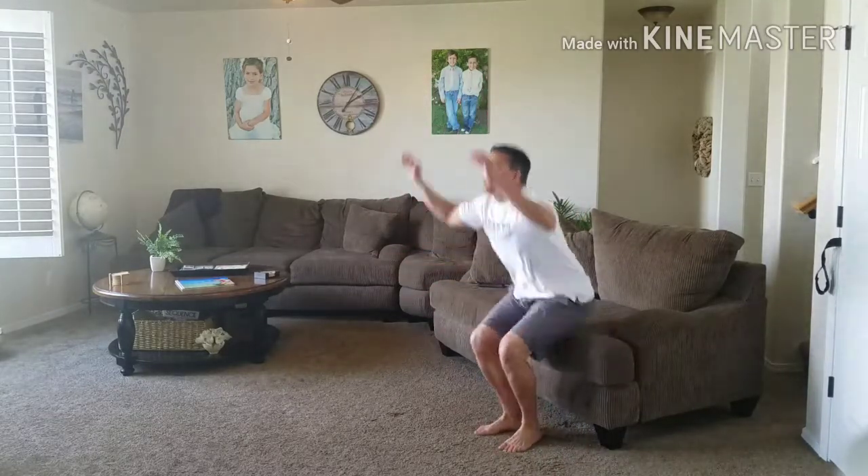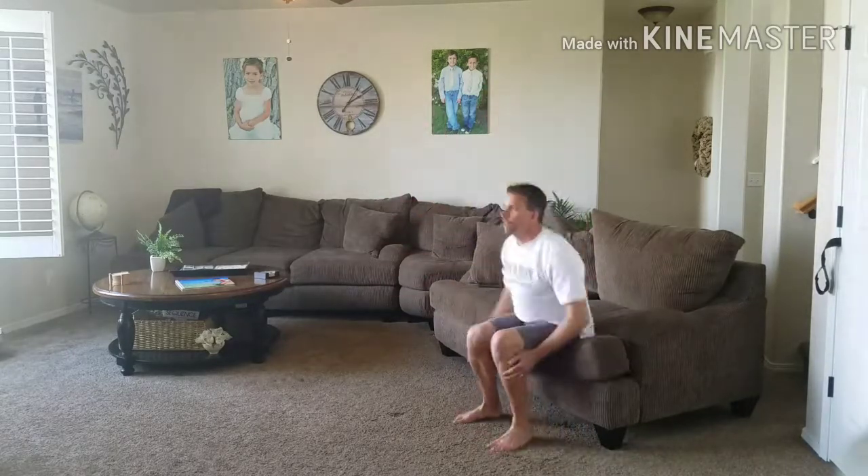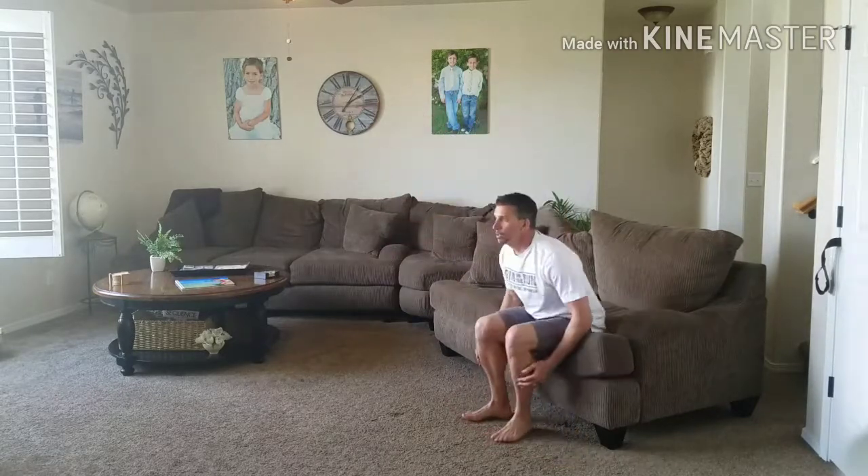Shoot for 25, take a little break and then shoot for another 25. Time yourself, see how long it takes you to get to 100.